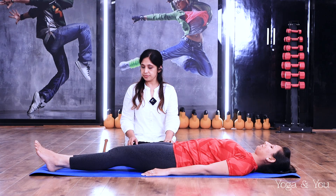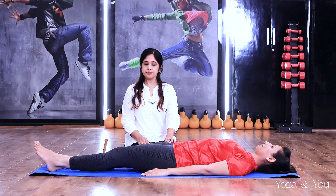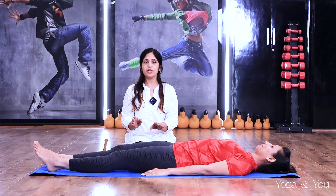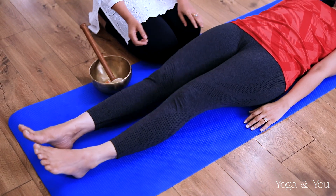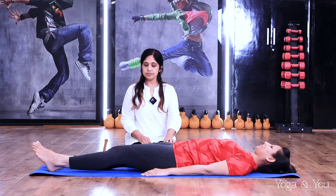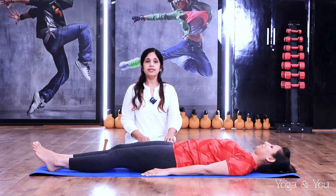Now very gently shake your legs, up and down, giving a slight movement to your knees, warming them up for the session that's coming up. Last four, three, two and one.